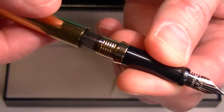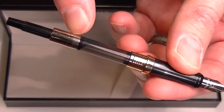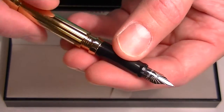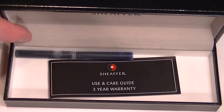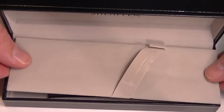To change the ink you simply unscrew the grip section from the barrel. Included with the pen is an ink converter if you want to use bottled inks. Ink cartridges are also included. Under the false bottom of the box is a black and a blue ink cartridge, as well as the use and care guide for the pen.